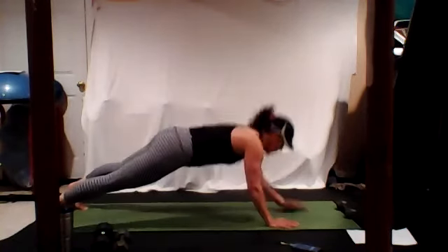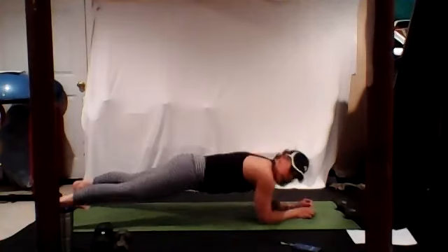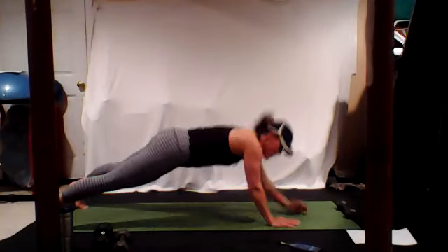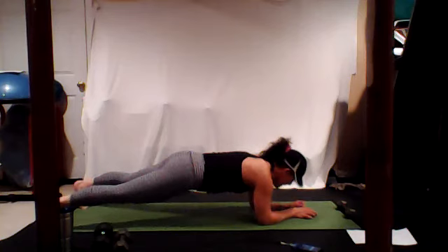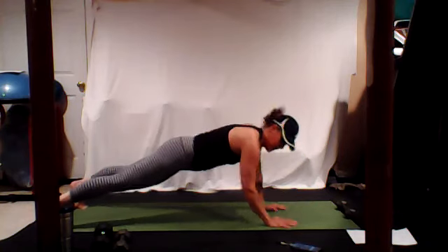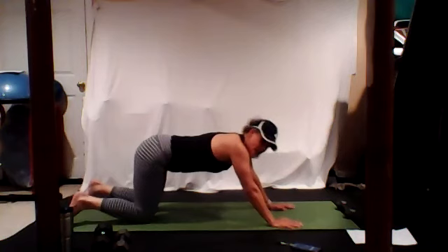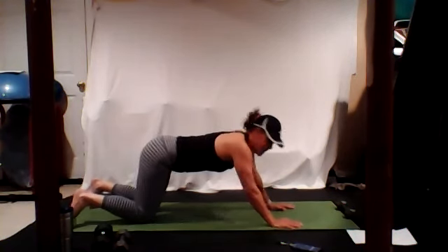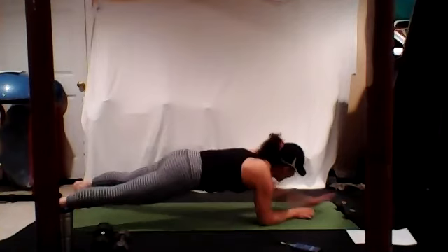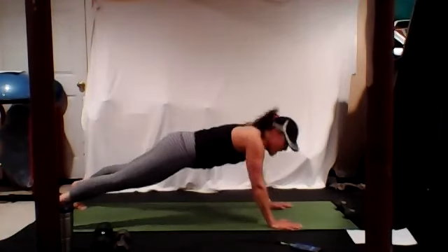At your own pace, pull your bellies in though. I see you — is anybody else struggling like I am? We got 30 more seconds. This is a lot of shoulders too. We got 15 left, you guys.